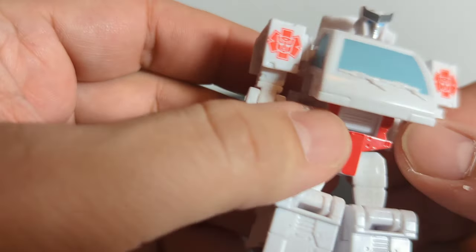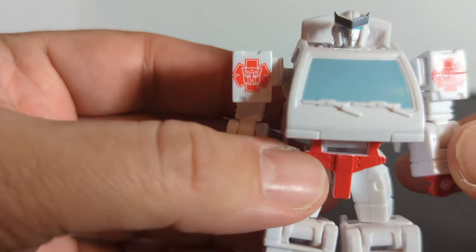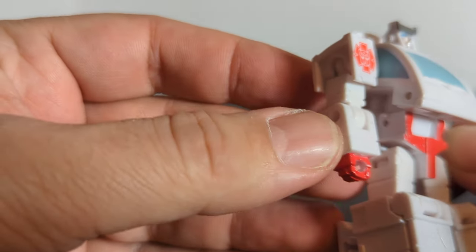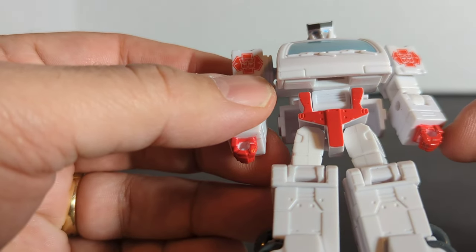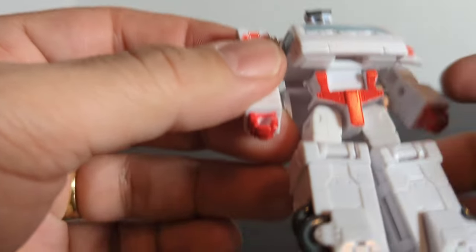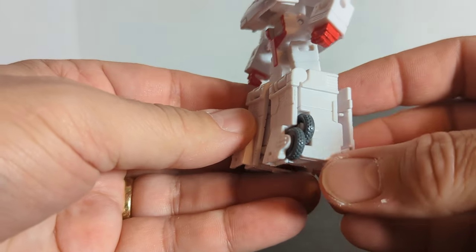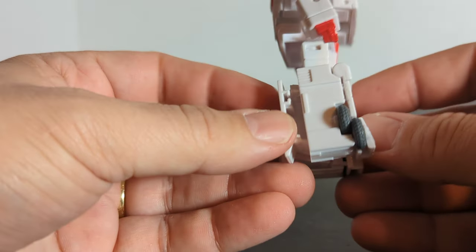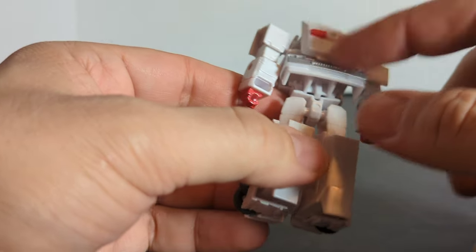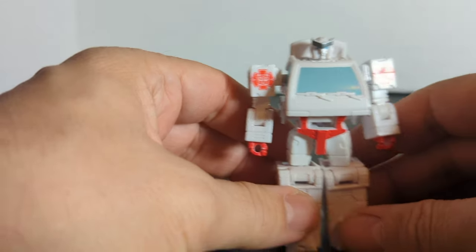Let's look at Ratchet. He's a typical van — he's got the blue windows and the medical insignias with the Autobot insignia in the middle. He's got white arms, red fists, red on the belt area with a little white grill, and the feet are white with some detailing. All the wheels are right here. He compacts pretty good with really no backpack at all — just the top piece and there's the front bumper. It's always a good figure.